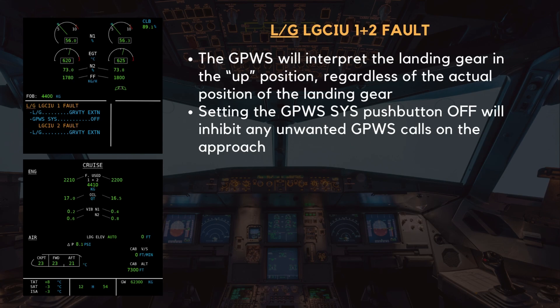With both LG CIUs inoperative, the GPWS will interpret the landing gear as being up, regardless of its actual position. This can result in unwanted GPWS alerts during the approach and landing phase. To prevent this, the flight crew should set the GPWS system push button to OFF, effectively inhibiting any incorrect terrain or configuration warnings that could otherwise be distracting.